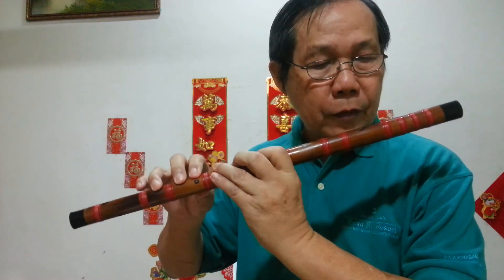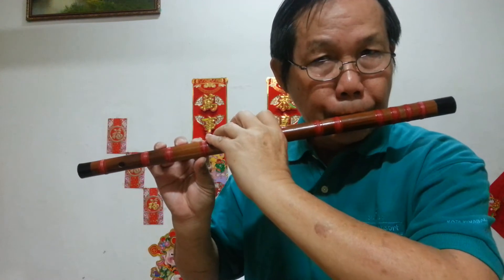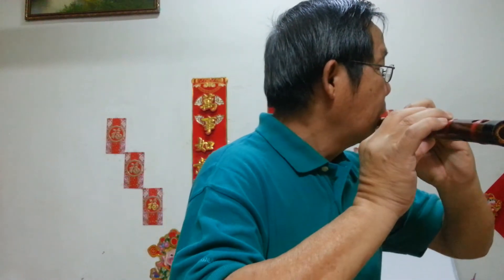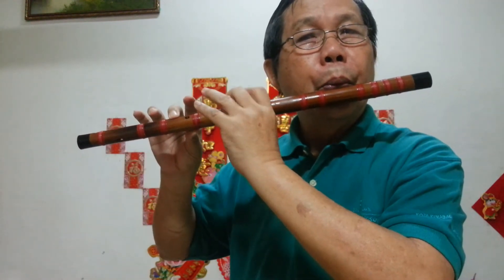How do you blow? You put your mouth near the blowhole. The lips just touching it. Close your lips like this, then naturally turn the flute like this. You blow inside the hole. You can adjust your lips to blow forward, down, or inward, until you get the sound out.